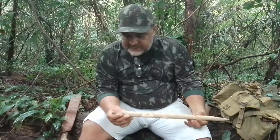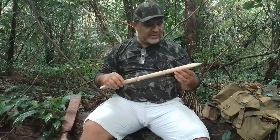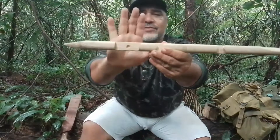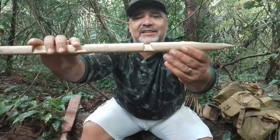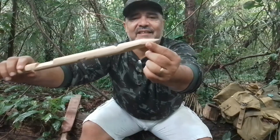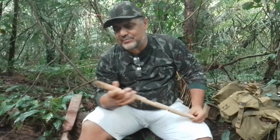Outra coisa que eu trouxe para vocês é isso aqui. Como eu falei, eu estou começando agora na arte do entalhe e eu descobri alguns canais gringos que fazem muito esse exercício. Tem vários tipos de entalhes que a gente vai praticando, e cada um desses tem uma utilidade de encaixe. É interessante você ir pesquisando não só como fazer, mas também a utilidade de cada um desses entalhes.